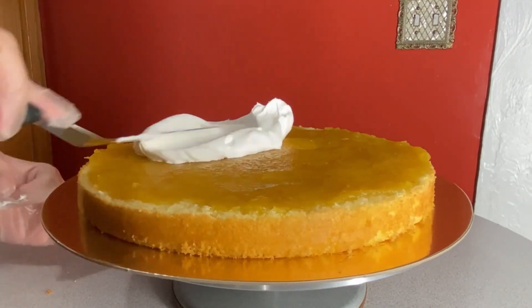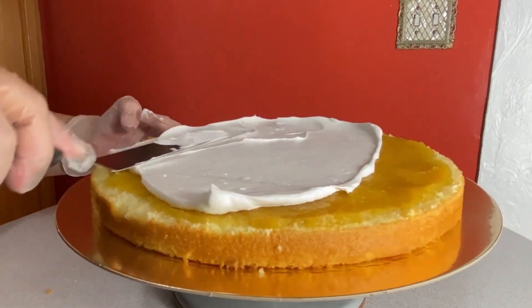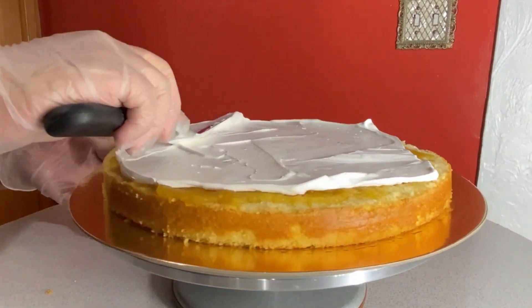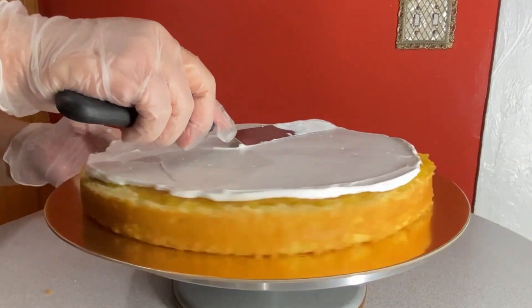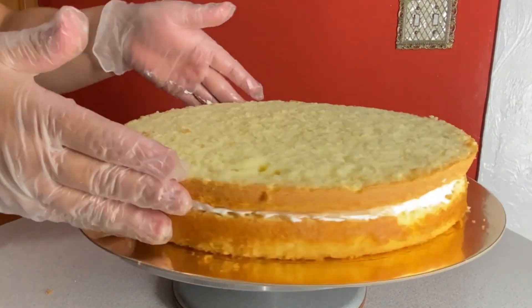I added the pineapple filling and spread it out as evenly as I can to fully cover the layer of cake. This trick I learned from my aunt: cover the filling with a thin layer of frosting.